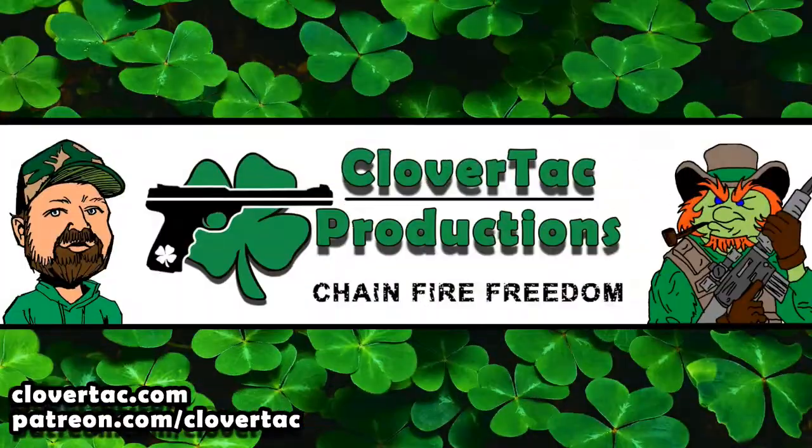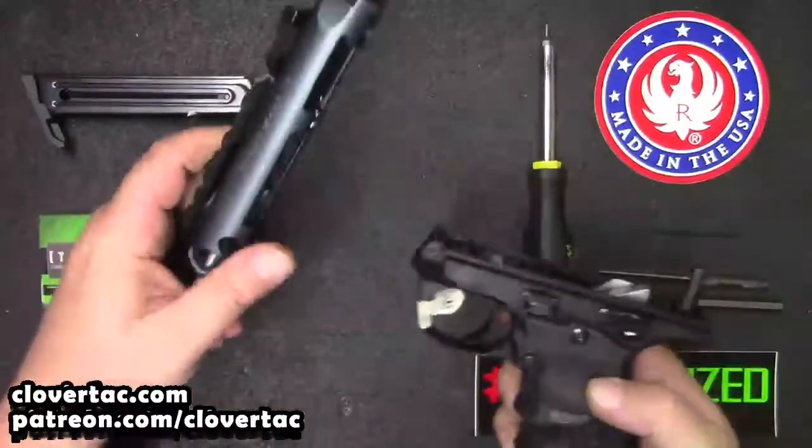Today we're going to talk about a very important piece of safety equipment. We're going to be taking a look at some Ear Pro. What's up crew? Welcome back to the channel. Today we're going to talk a little bit about Ear Pro, specifically the Radians R3200.